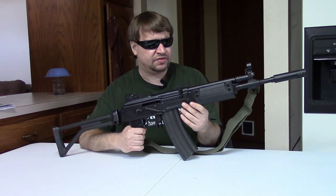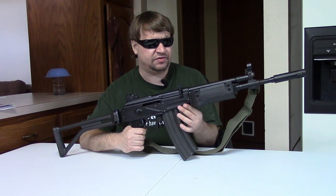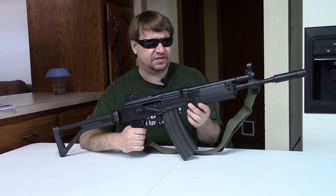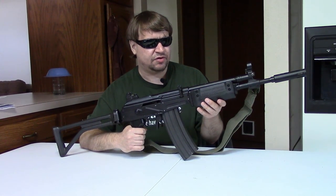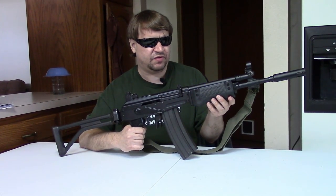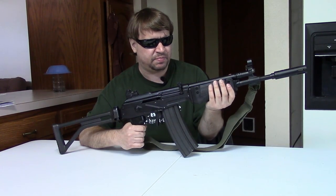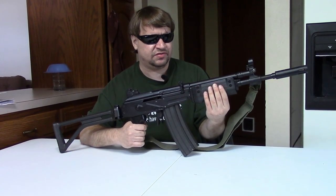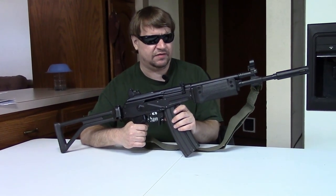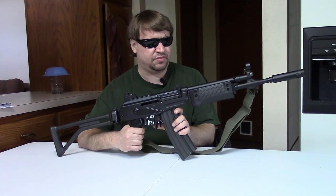The plan was to import South African FALs and Galil-type guns to compete with the original IMI and FN guns, as well as companies like Springfield, who were at the time doing the SAR-48 FAL made by Imbel from Brazil and the SAR-3 G3 type made in Greece by Hellenic. So there was a good business model — it was a way to get quality guns at a much lesser price. Unfortunately, in October of 1985, President Reagan put sanctions on doing business with South Africa, which put a very quick end to TNT's plan, leaving only a few samples in this country.